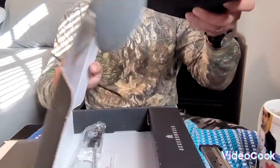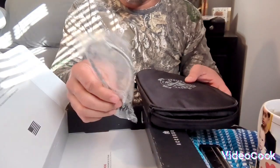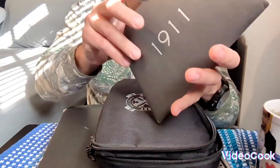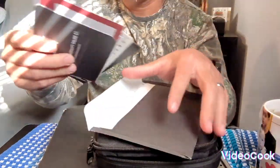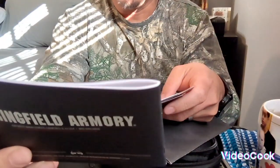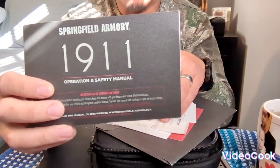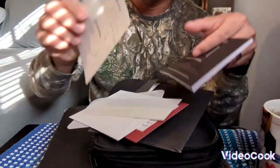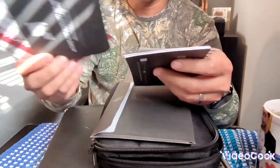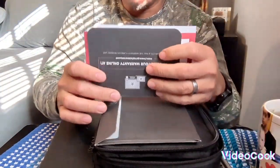It came with the box, the safety lock, and all the information is here — the safety manual with all the operation details. Springfield Armory 1911. All the information is here. I like it — the 1911 is such a nice gun.